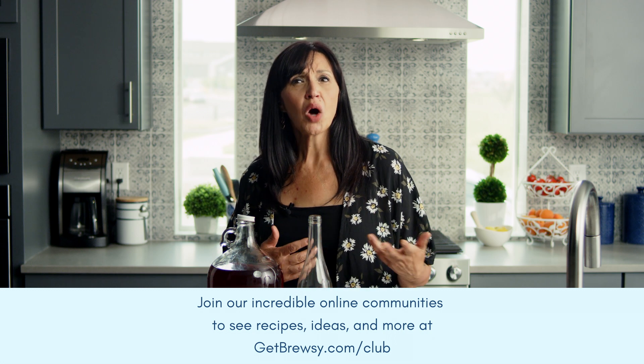We all want a huge Brewsy community, so please like and subscribe to our channel so that you're the first to know when we post new tips, tricks, and recipes. We love to hear from our Brewsy winemakers, so leave your comments and suggestions below, and don't forget to share our info over a glass of your amazing wine. Cheers!